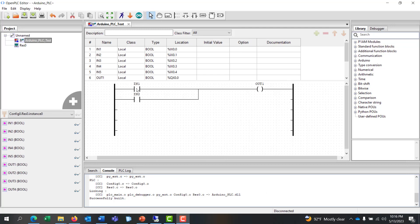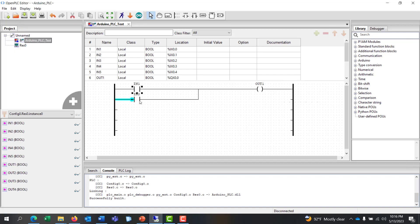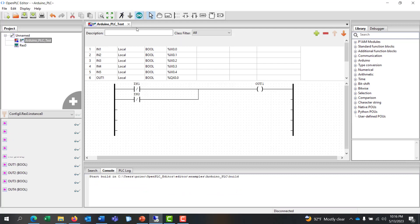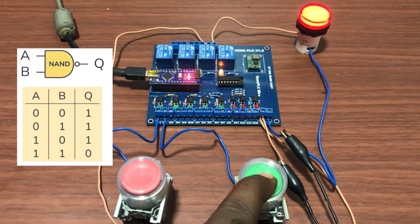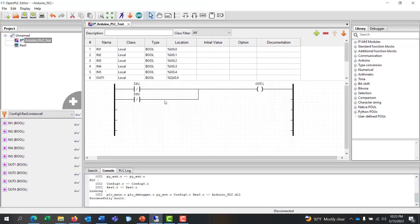We now modify our circuit to form a NAND gate. We NOT the first input and then negate the second input as well. We download into our Arduino PLC by clicking on the Arduino icon. Downloading done. We can see our output is already on. First input: nothing happens. Second input: nothing happens. We press both inputs: the output goes off. So we know with the NAND gate, one-one will give us logic zero.